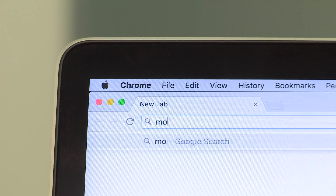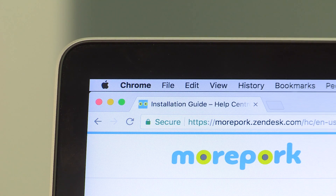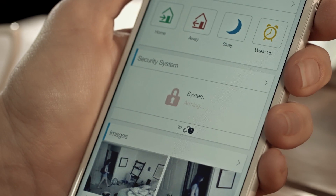See our install guide at moorpork.nz/install for step by step instructions on how to do this. Then simply download the app onto your smartphone and you're done.